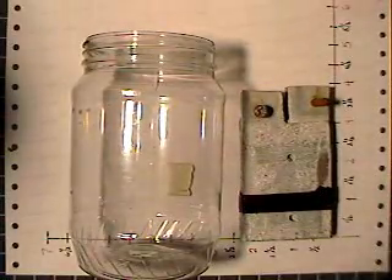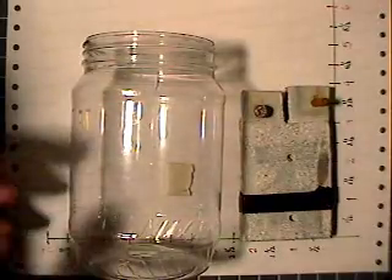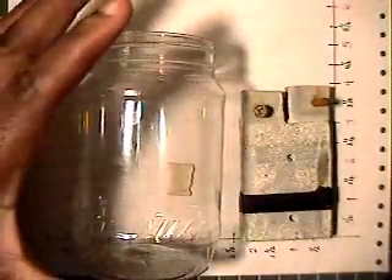Hi, here's the information you requested regarding the HHO plates that I'm using. This jar is just a peanut butter jar, plastic.